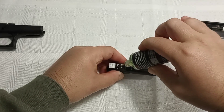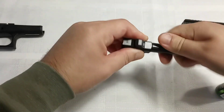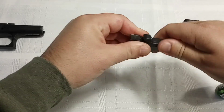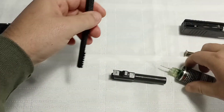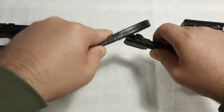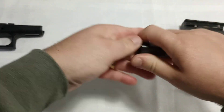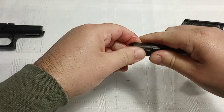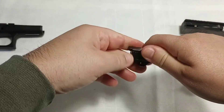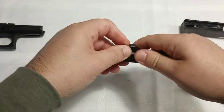First thing we're going to do is the barrel. I'm just going to take this, put a drop right there and a drop in the lugs, then just spread it around. Take my little brush, go ahead and get those good, make sure it's all lubricated. You really don't need to use a lot of lube on Glocks at all.